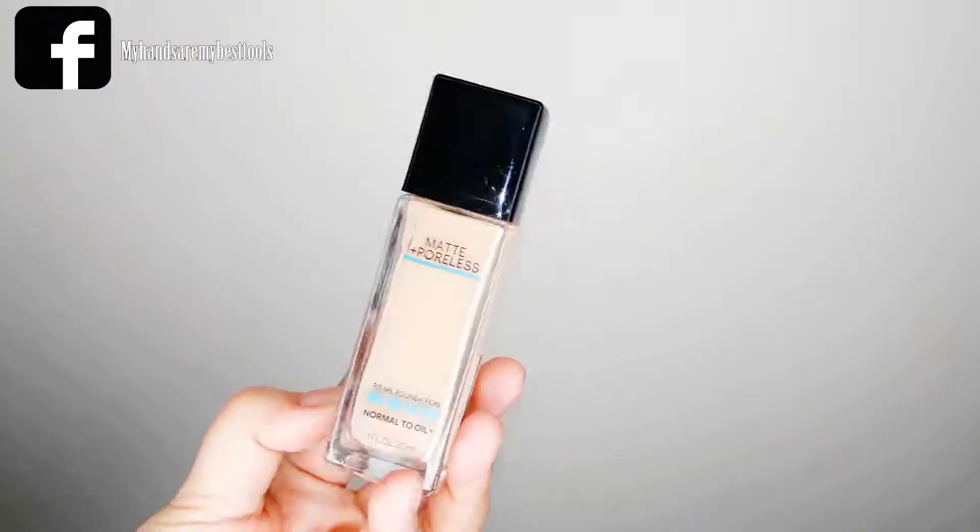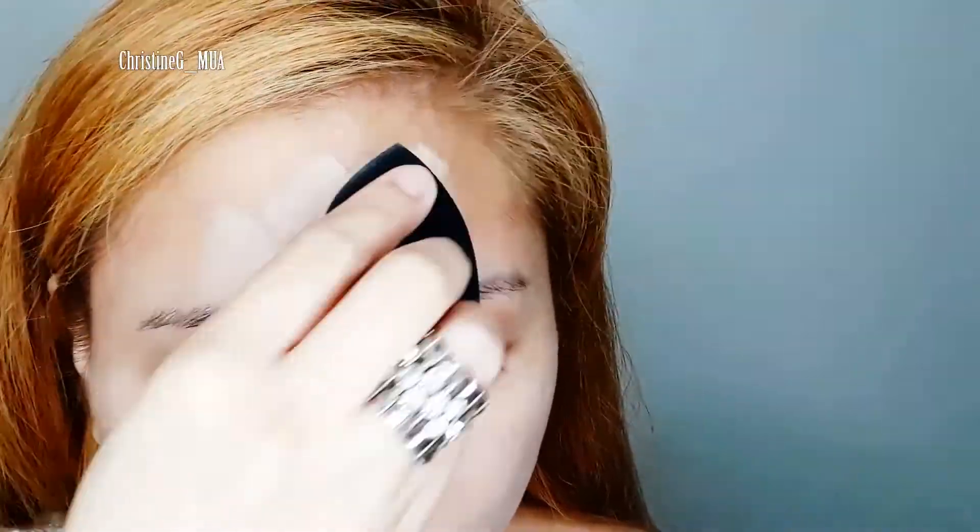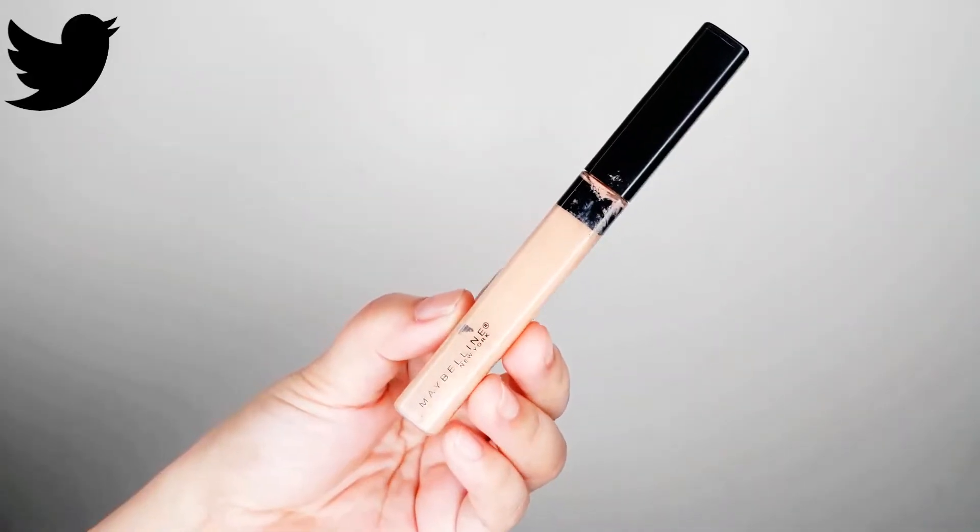I'm going to use the Maybelline Matte Plus Poreless Foundation in the shade 120 Classic Ivory. Using the damp air blender sponge, I'm spreading it out and making sure I'm blending it well.